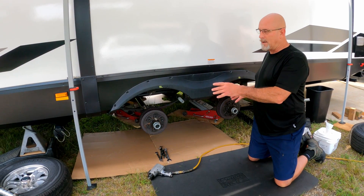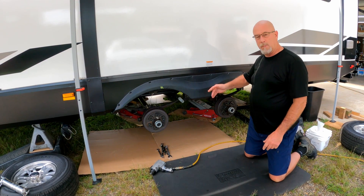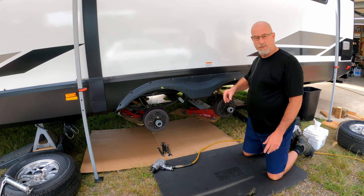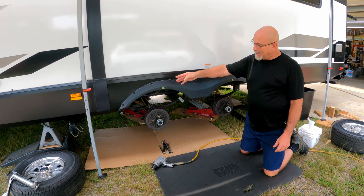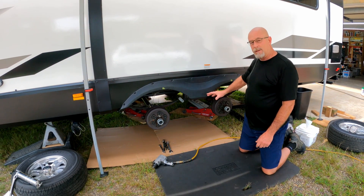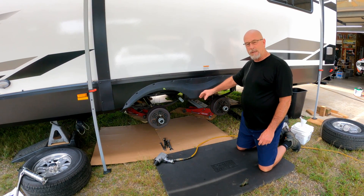After you've jacked up your trailer, put your jack stands in, and made sure that everything is secure, then you can go ahead and remove your wheels. You might want to break those lug nuts loose first before you jack it off the ground. Then we're going to be removing the front hanger bolt, the rear hanger bolt, and the center equalizer assembly to start adding the CRE 3000 parts.